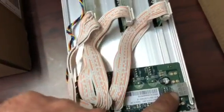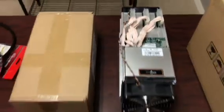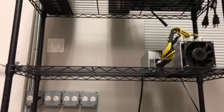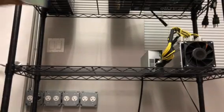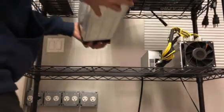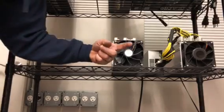There it is — one, two, three power connections on each chip board, and then one on the control board. Give me a minute and we're going to hook this up. This here is the exhaust, guys.